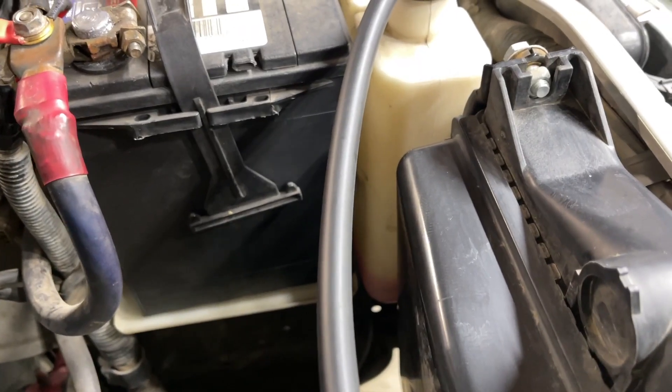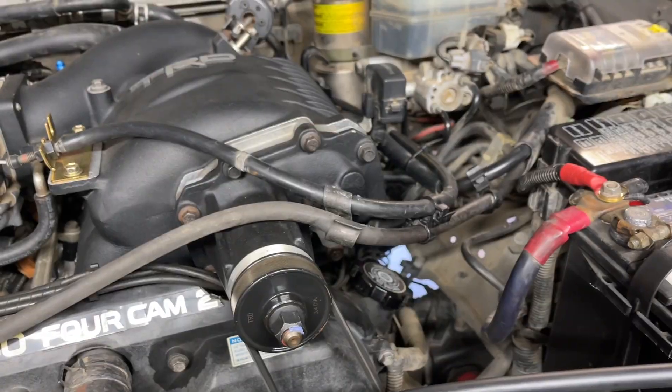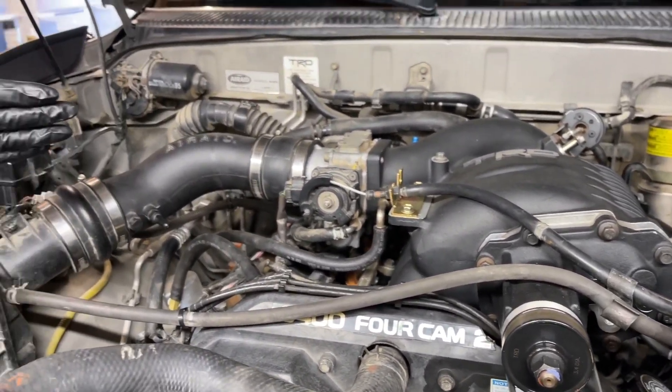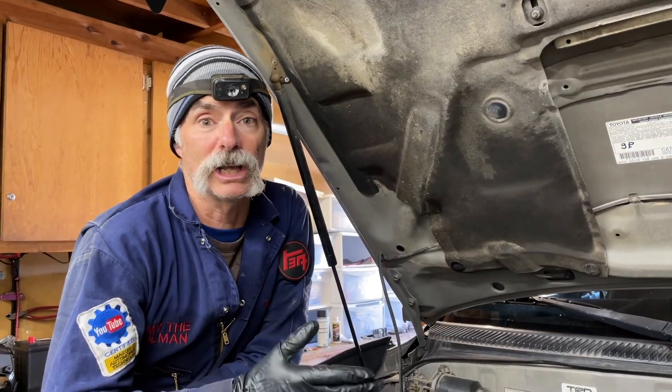When you're losing coolant and you can't find a leak, that means your engine is most likely consuming it. Through the tests we're going to show you, we'll clearly be able to demonstrate that the coolant is leaking into the number three cylinder.